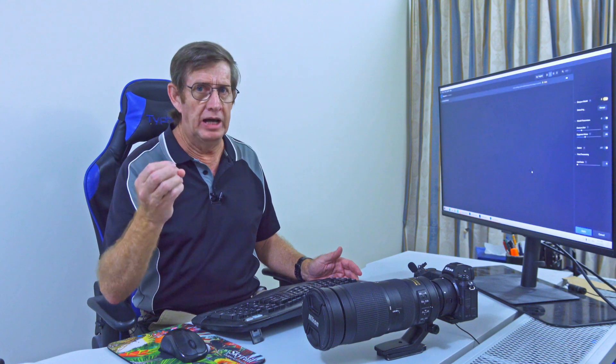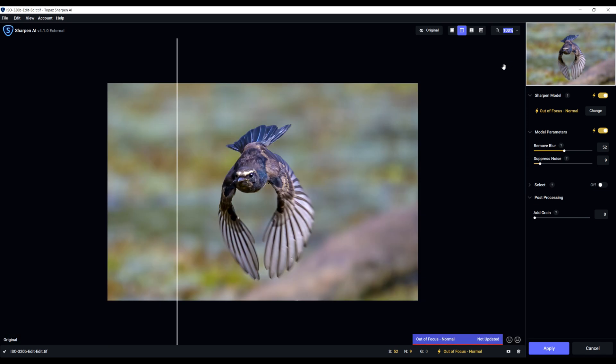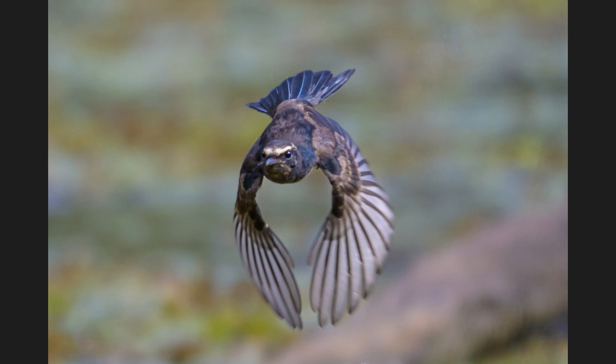Now let's run Topaz AI Sharpen, which really sharpens up the image. On the right it's been sharpened; on the left it hasn't. Look how sharp it is. I'll admit at 200% you can see just a little bit of noise in there, but if I come back down to 100% it is so good.